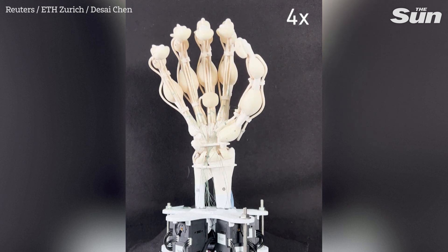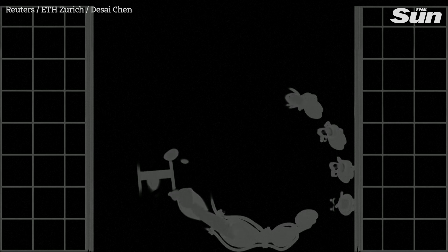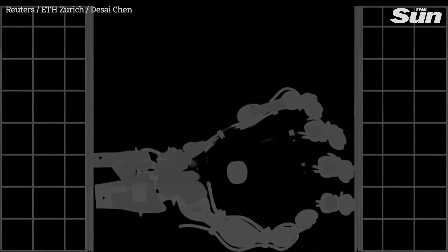One of the things I'm particularly keen on is that we will start to go more into tissue engineering with this technology. We really want to see how we can combine living cells with the constructs that we can print. With this printing technology, we can now make structures that have very fine features and provide the housing — the scaffolding — for cells to grow in.